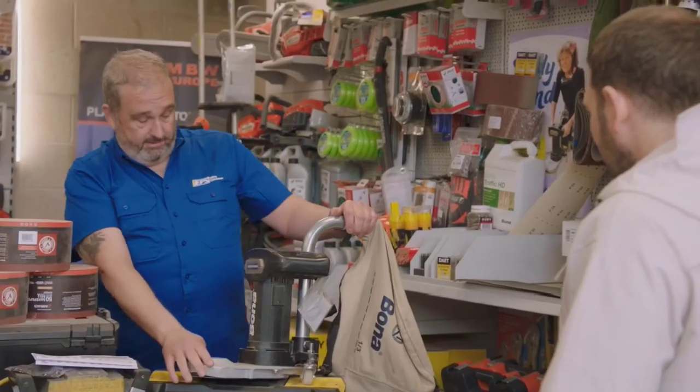If I've learnt anything about DIY, it's all about confidence. He tried to give me a boner, that guy. Don't know if you saw the boner sander in there. He tried to give me a boner but I wasn't having it.